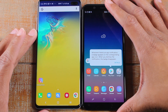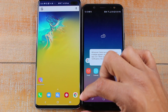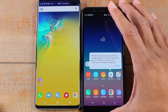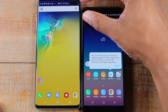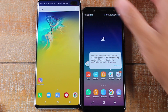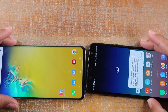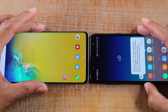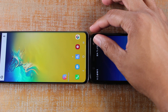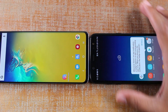You'll notice right at the bottom here there's obviously a lot more bezel on the A6, but if we just compare straight screen to screen, you are getting considerably more screen real estate. Turning it sideways, you can see getting about half an inch or a third of an inch more on the sides as well.